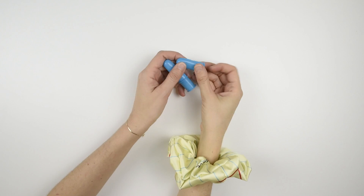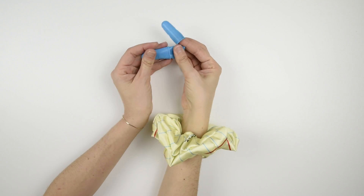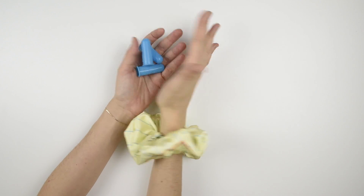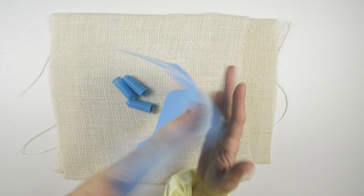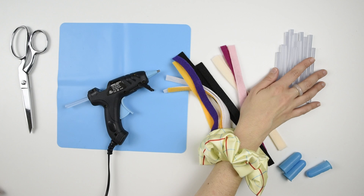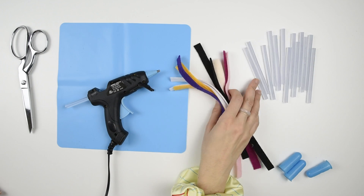And at points, if not for the entire time, you'll need some protection while pressing down on your work. These silicone finger caps work well, and I also use this silicone mat under the glue gun when I set it down to catch any drips, which is handy, but you can also use a piece of scrap paper. I'll put a supplies list along with links in the description.